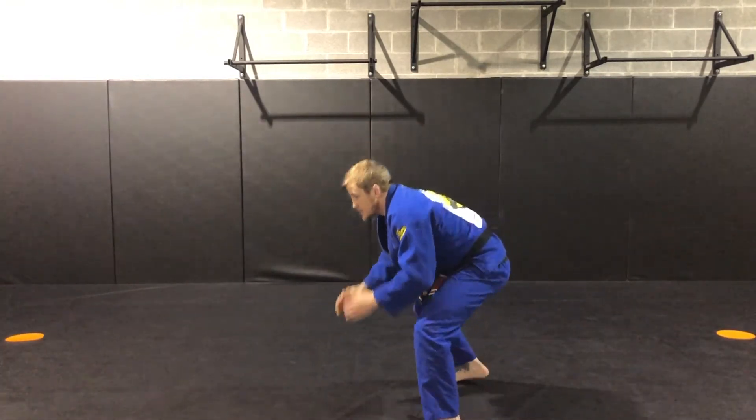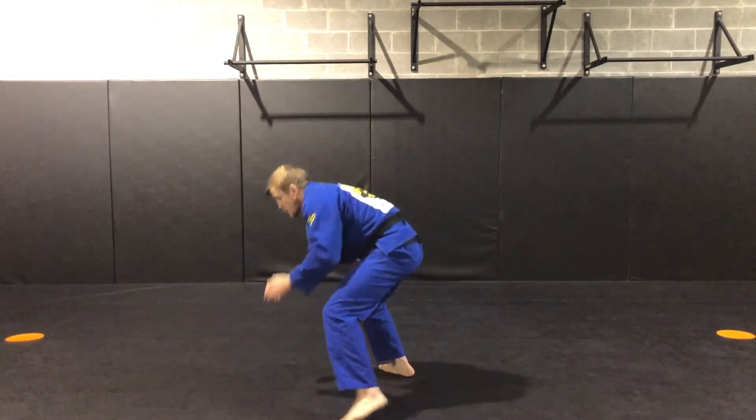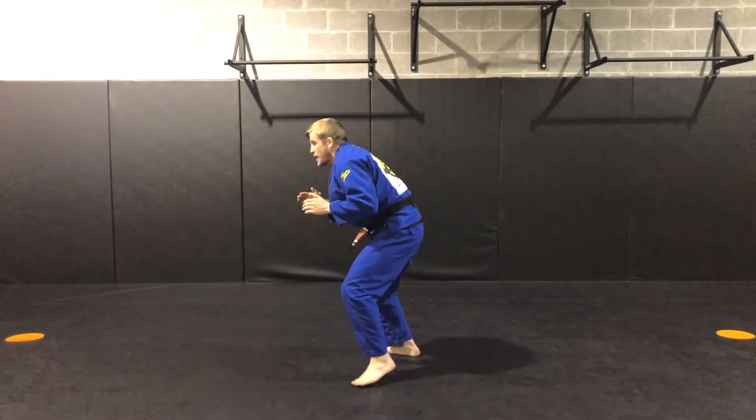I'm moving strong, coming back. I can increase the difficulty by increasing the speed at which I sprawl.